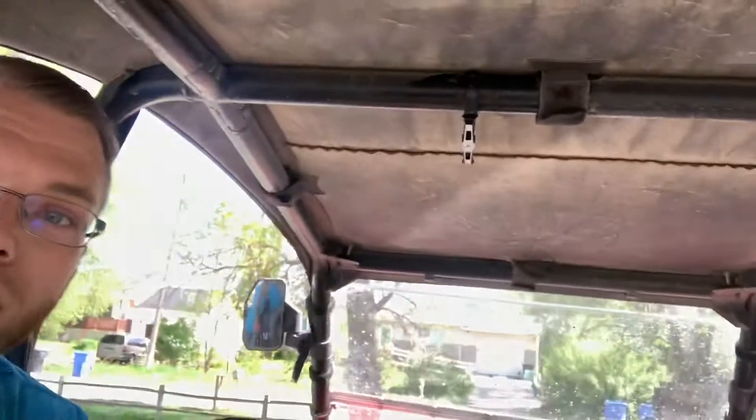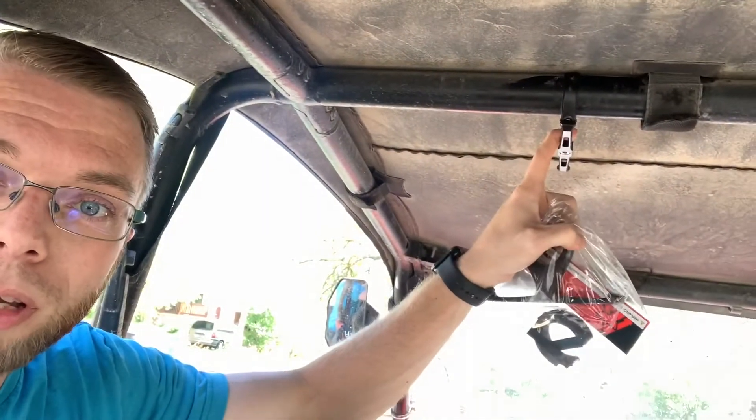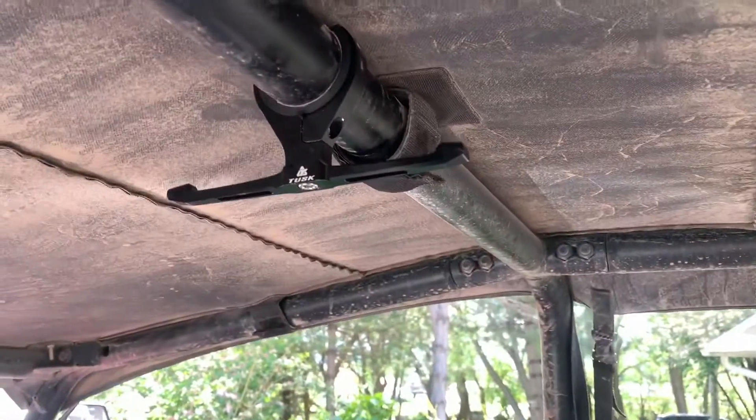We were able to buy some splitters and split it off into four people, which keeps the budget really low versus like thousand dollar systems that people install. It's also portable, so you're able to take it from machine to machine — it's not mounted and based in one machine. As you can see here, I've actually got one holder mounted up already.